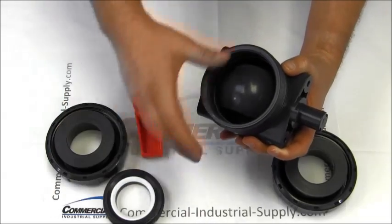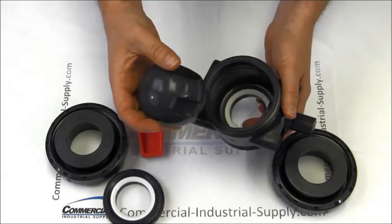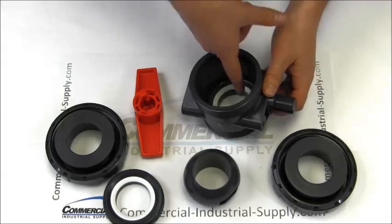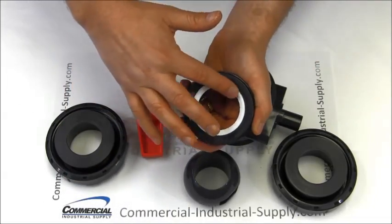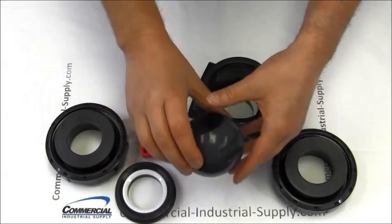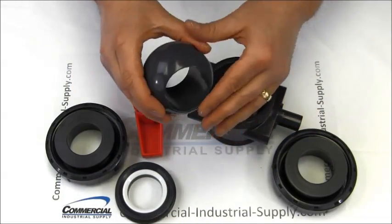Next, we're going to remove the ball from the valve body. Note the stem position — it's got to be turned the same way to reinstall the ball later. Inspect all the seals and the edges of the ball. They should be smooth and clean. If not, clean off any dirt or grit.